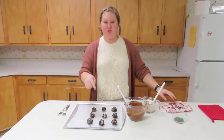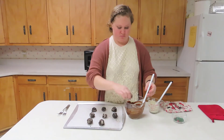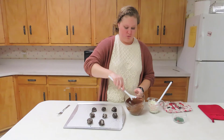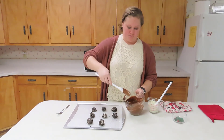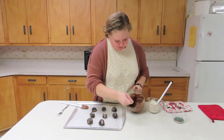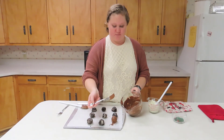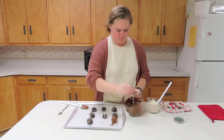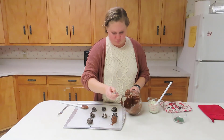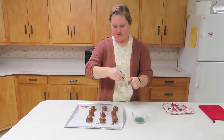Now the next step is to add your Oreo truffles to the chocolate. We're going to use a fork to roll the Oreo truffle in. Once it's nice and coated, take it out and put it on the tray. The next step is to drizzle the white chocolate over your Oreo truffles.